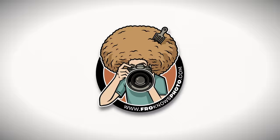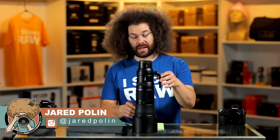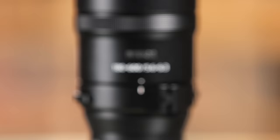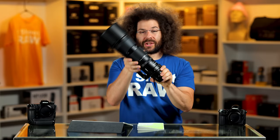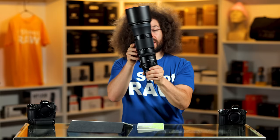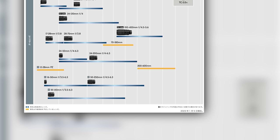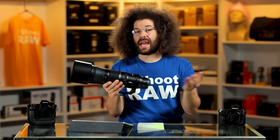Jared Polin, froknowsphoto.com, and this is a review of the Nikon 200 to — wait a second, this is actually a 180 to 600. It's a 5.6 to 6.3. So Nikon kind of lied to everybody. They put 200 to 600 on the roadmap and they hit us with a 180 to 600, which is kind of interesting because the Nikon roadmap said 200 to 600, and this so happens to be a surprise.